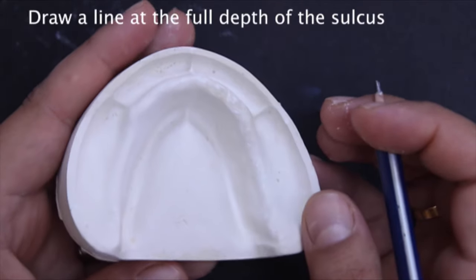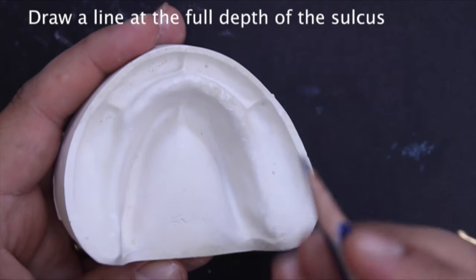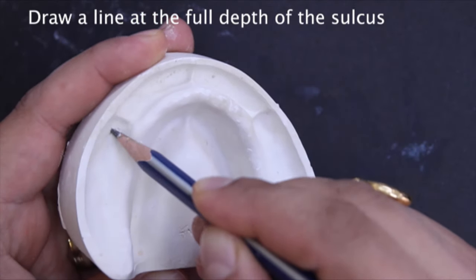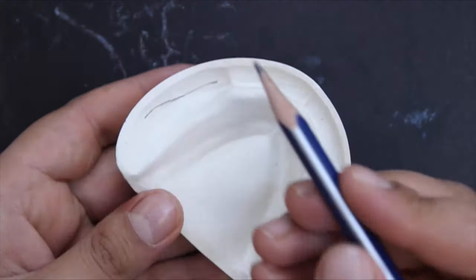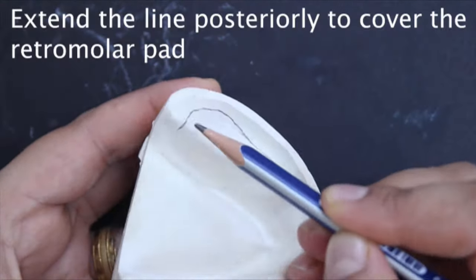Mark the outline of the mandibular denture bearing area. Draw a line that extends to the full depth of the buccal and the lingual sulcus, extending posteriorly to cover the retromolar pad.